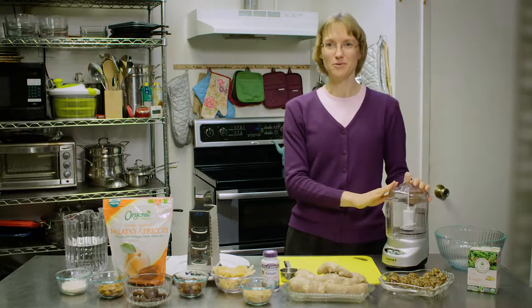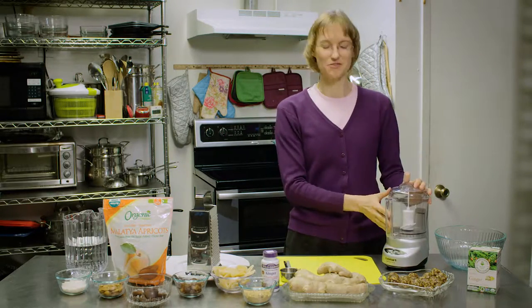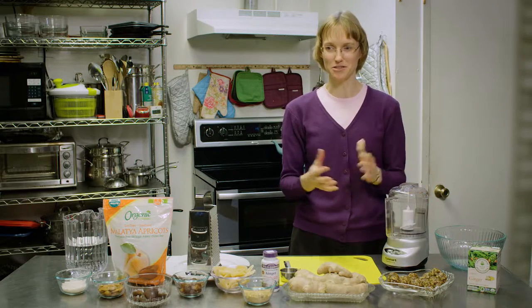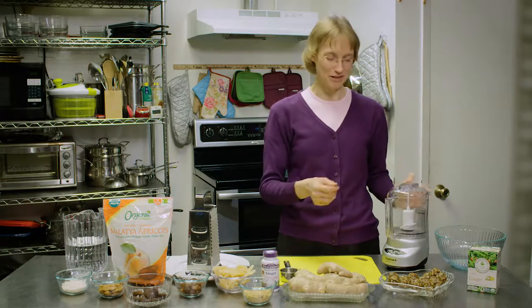Today we are going to use fresh ginger to make some amazing apricot ginger energy bites. To start out you will need a food processor. This is a very small food processor, so I'm giving you a small recipe. If your food processor is larger you can increase the recipe.